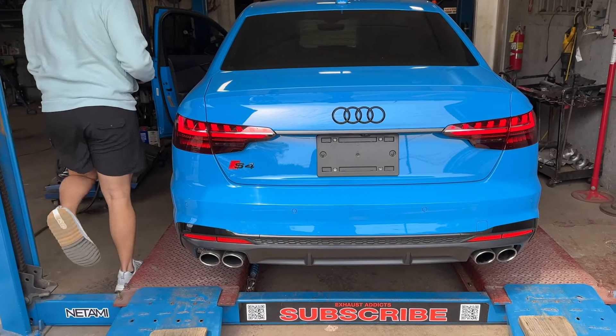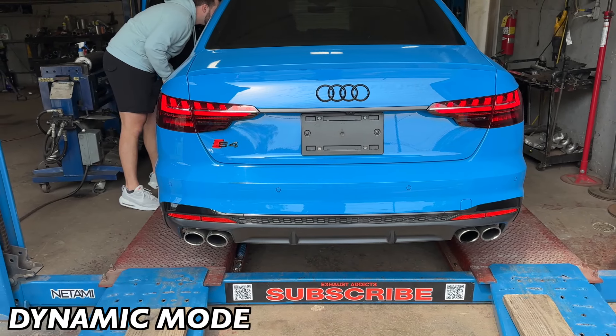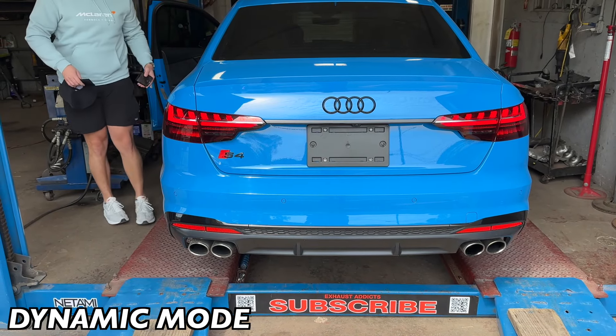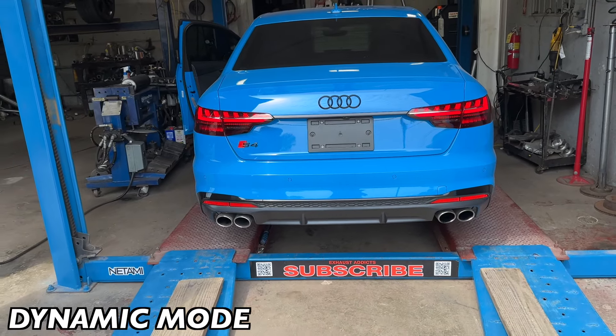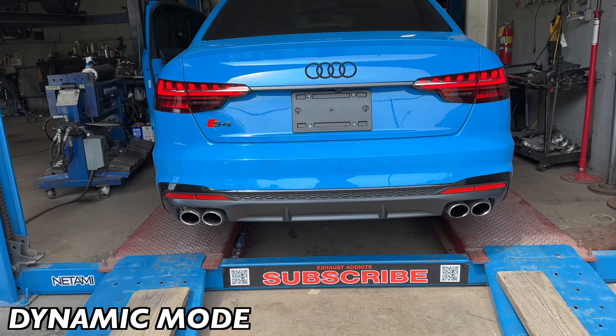Hope you guys like it, and as always make sure you're live, comment, and hit that subscribe. This is normal mode and he's about to put it in dynamic mode for us. It changed right away — now it's in dynamic mode, so the valves are open.